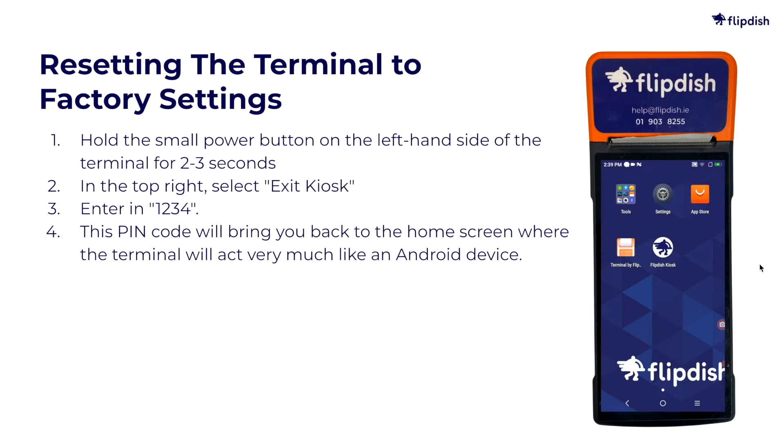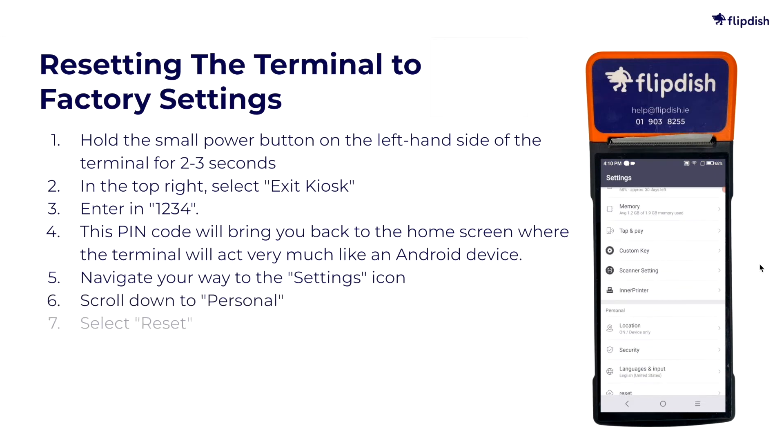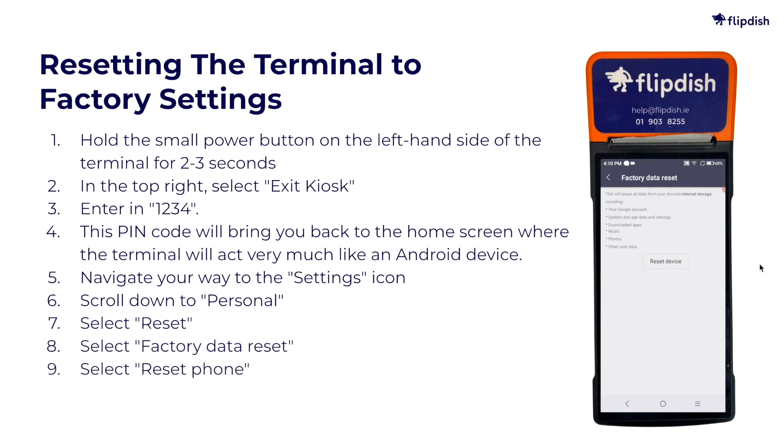Once on the home screen, navigate your way to the settings icon. Scroll down to Personal. Select Reset. Select Factory Data Reset. Select Reset Phone. Then select Erase Everything.